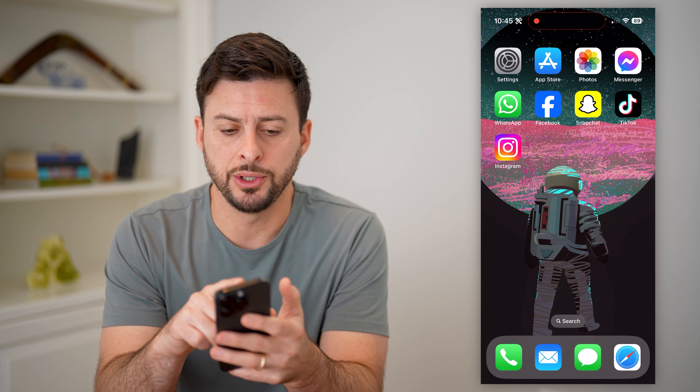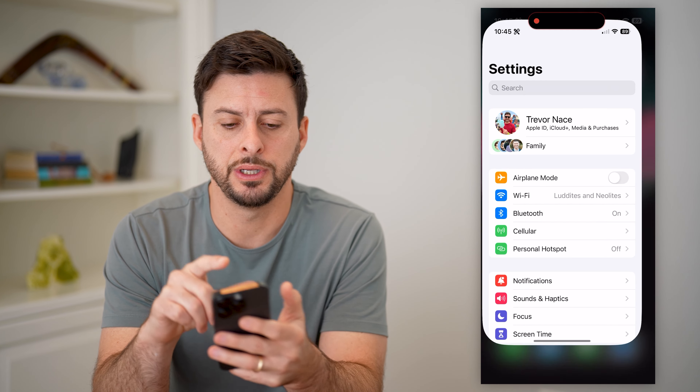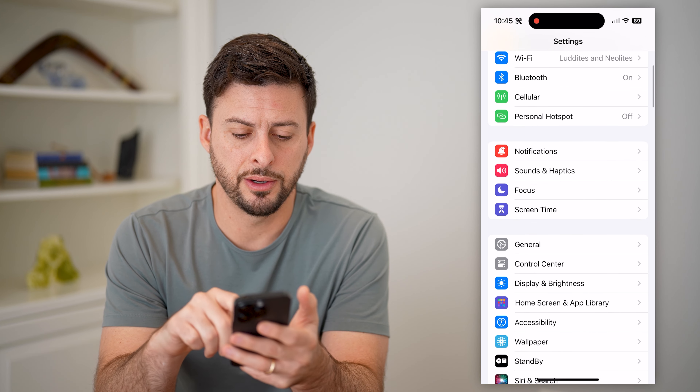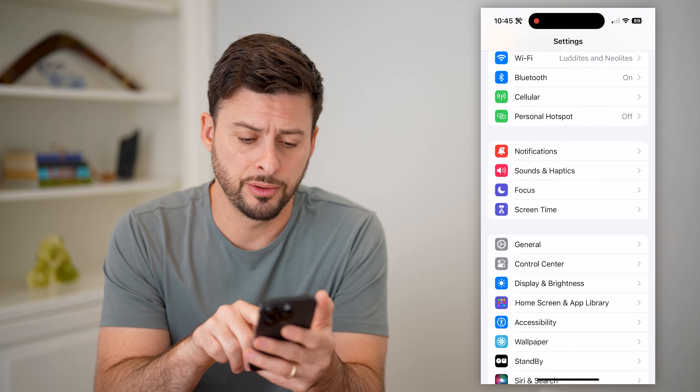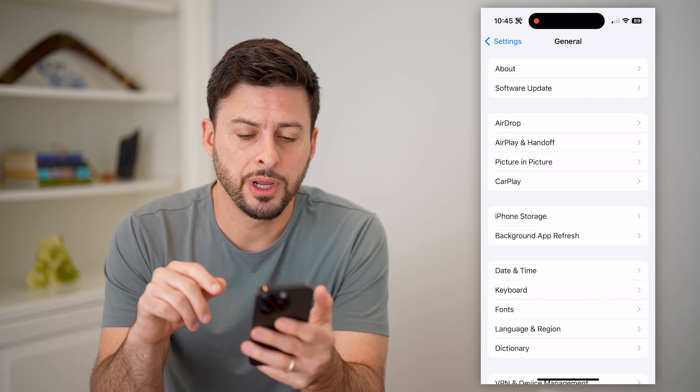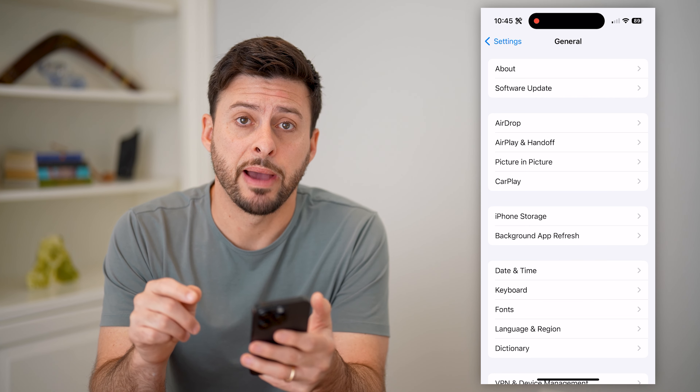The first thing you want to do on your phone is head into Settings, and then we will scroll down until we get to General and tap on that. Now that we are in here, we're going to tap on the first option, About.